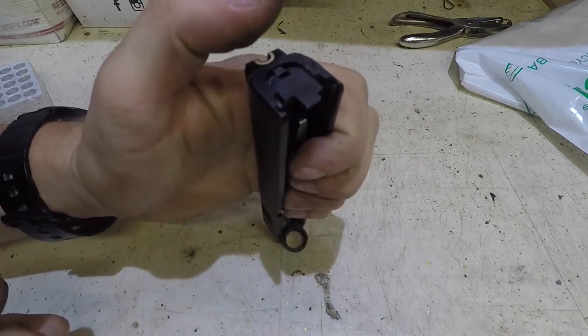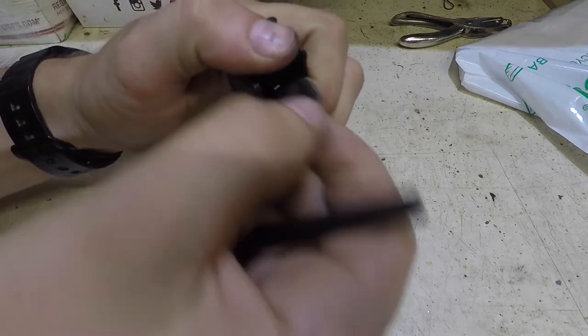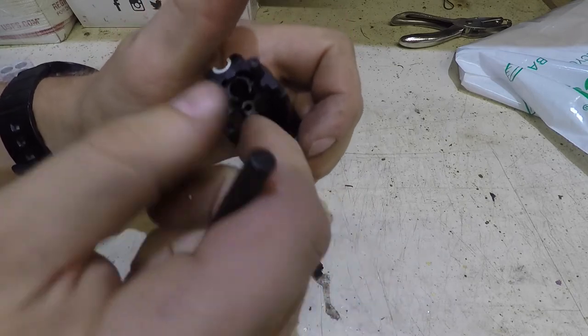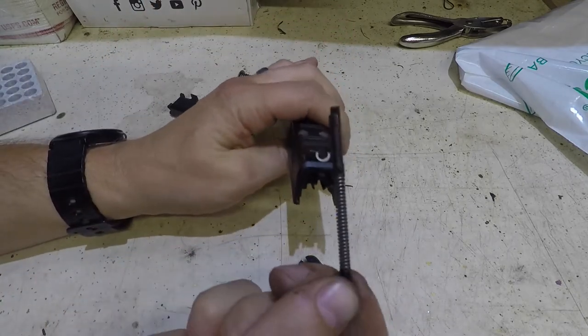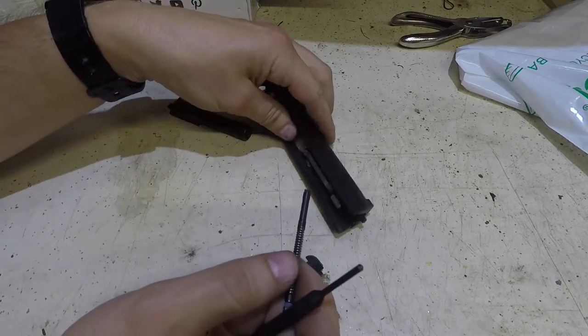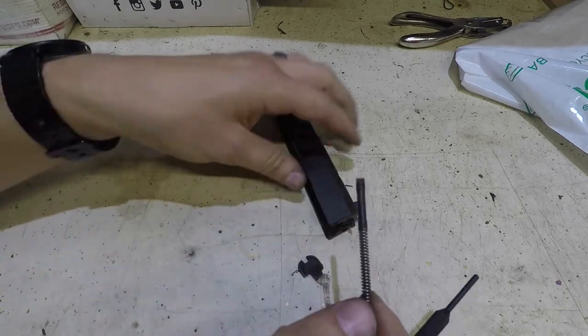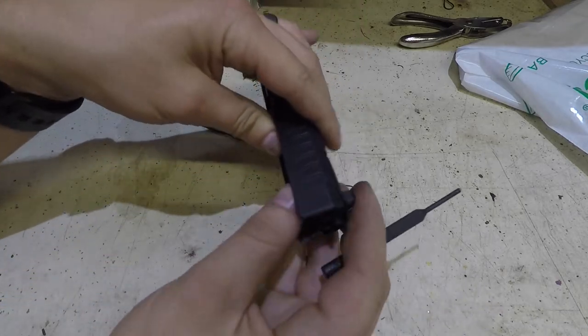I like to put my thumb on here, and then push this round thing down. Then this plastic back side is going to come out, and then this spring will come out. This is part of your extractor assembly, and these can come off. So if that part didn't come out, just give it a good shake and it'll come out the back.